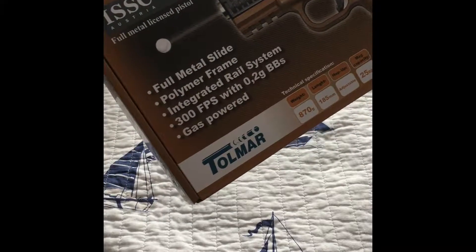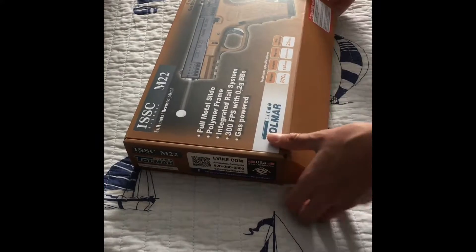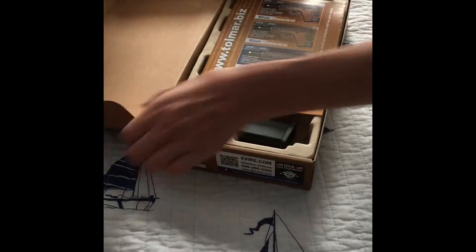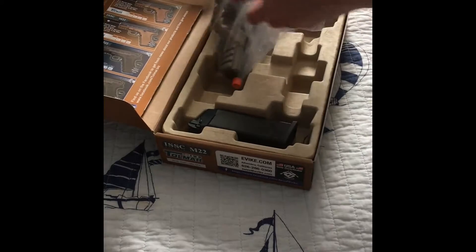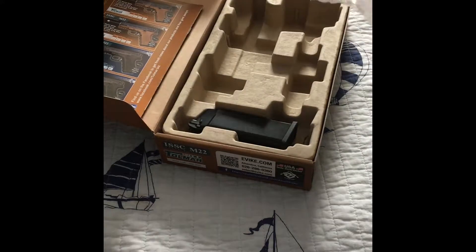The ISSC M22 — it's basically a Glock replica. This looks so cool. It's pretty compact, almost like a Glock 26 kind of.